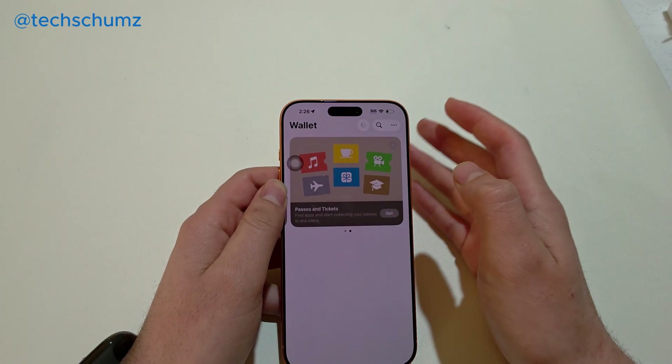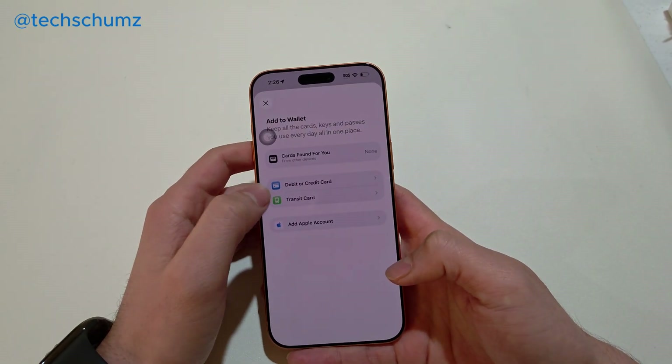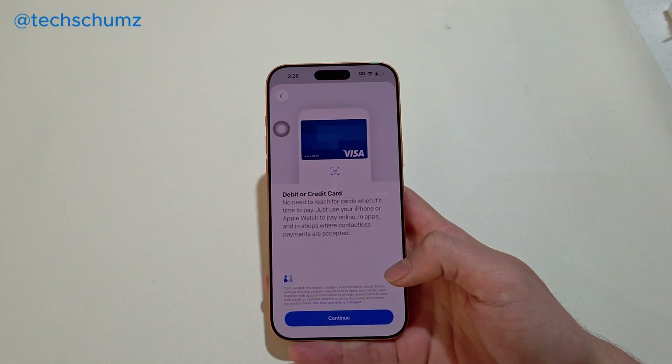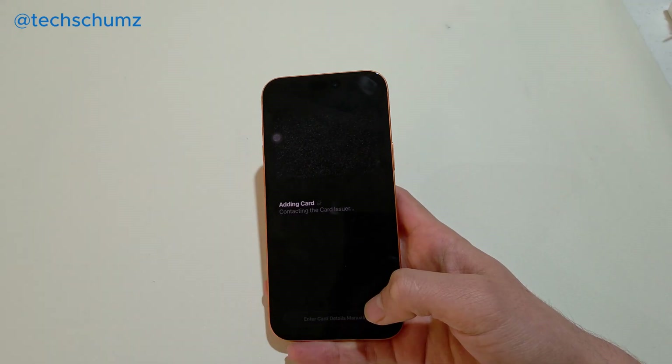You can tap on the plus sign here. When you do that, just select debit or credit card. Or if you want to add transit cards or other cards, you can tap on those as well. Now we're adding a debit or credit card. Click continue and just bring your card up to the camera like that — and that's it.